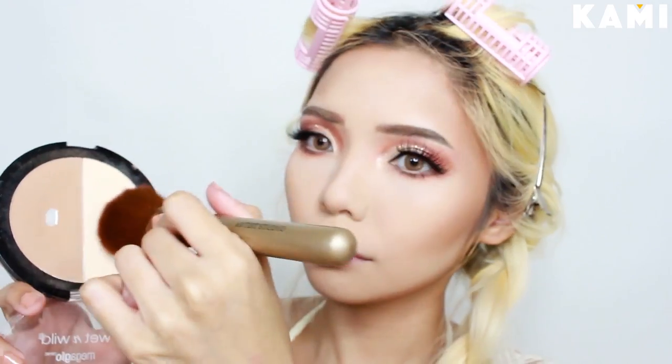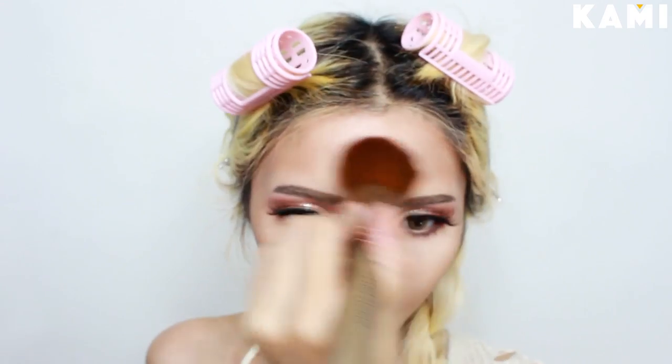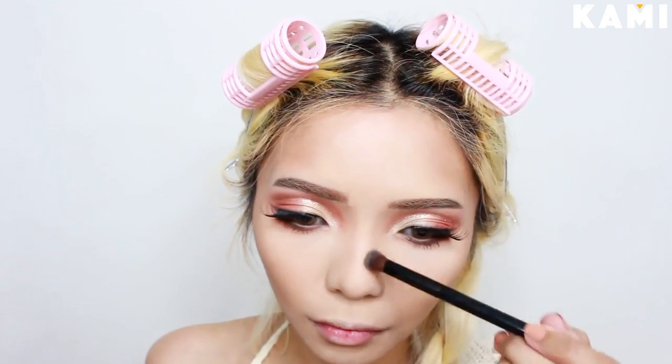Now I'm brushing off the excess powder on my face using the light shade from the Wet n Wild Contour Palette. Then I'm gonna define the nose even further with the contour shade. I also like to put some shadow under my mouth and to my philtrum too.